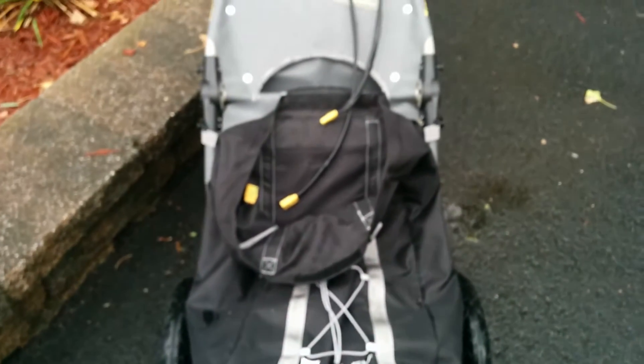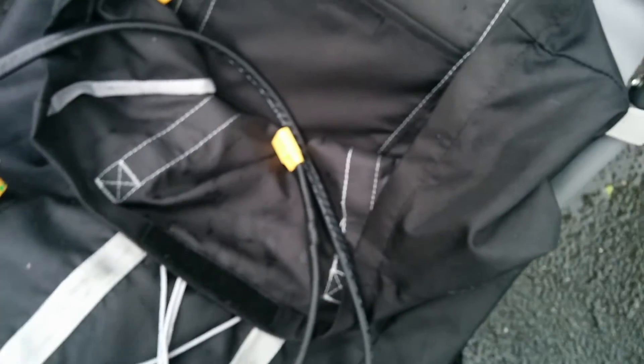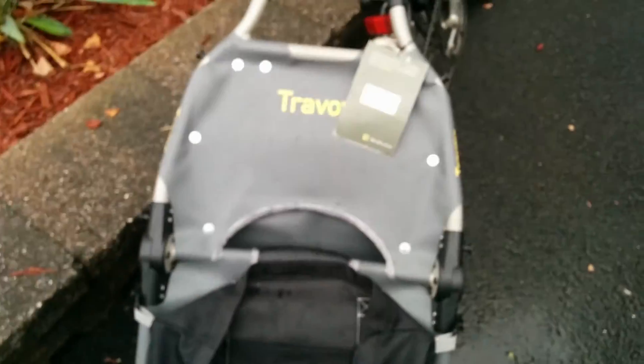I'm really excited about this extension cable that I made. I'll show you a list of all the parts I used. I took it around the block and everything was good. Thanks for watching this video — take care, bye bye.